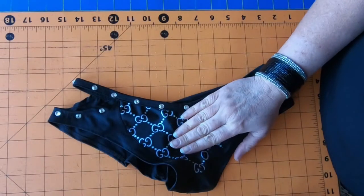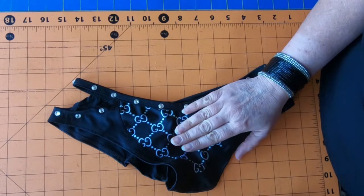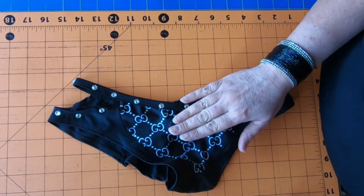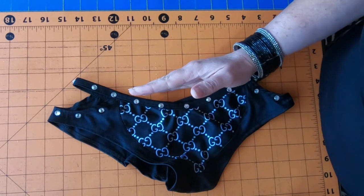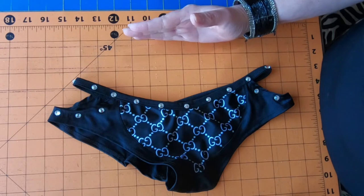Tamara Basic Tees here, and today I'm going to show you how to add some rise or some height. This is a little pair of low-rise shorts that belong to my daughter-in-law, and she wanted them to be a higher rise, or fall higher up on your hips. So you're going to add height to it, which is also called the rise.